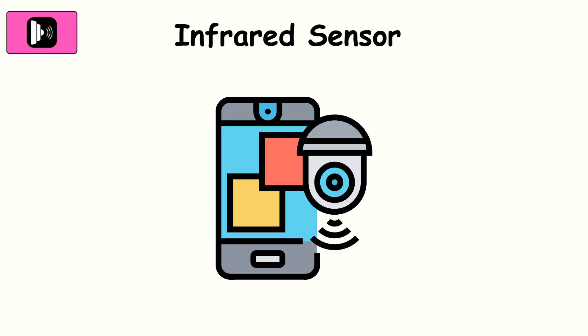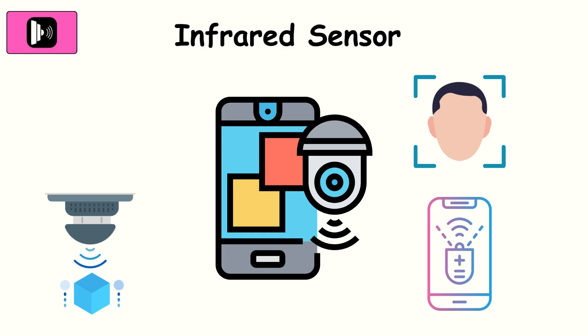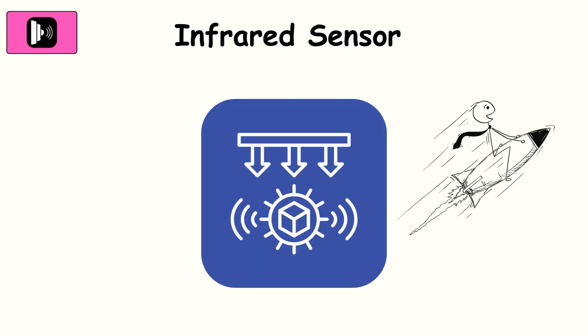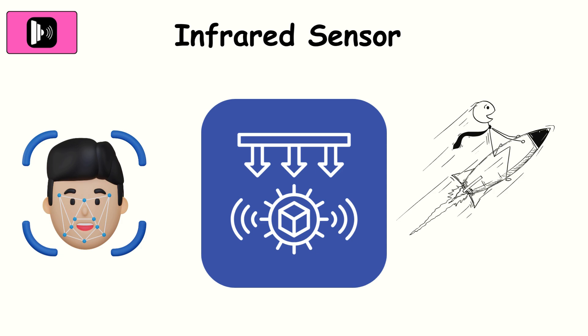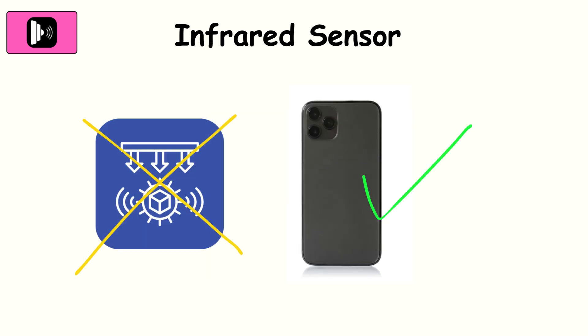Infrared sensor. This one often hides in plain sight. Infrared sensors can be used for face detection, proximity checks, or even as part of an IR blaster that turns your phone into a remote control. They work fast and don't need visible light, which is why face unlock still works in the dark. But they're limited in range and can't capture detail the way cameras do.